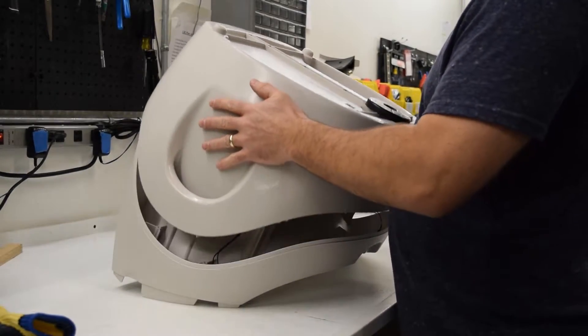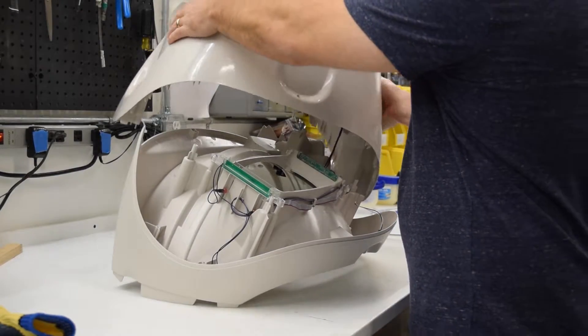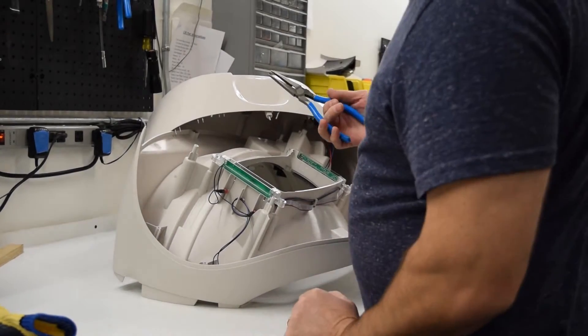You want to be very careful — just lift it gently, as there is a wire that still connects the two pieces together. Just sit it off to the side like that, then grab your needle nose pliers.